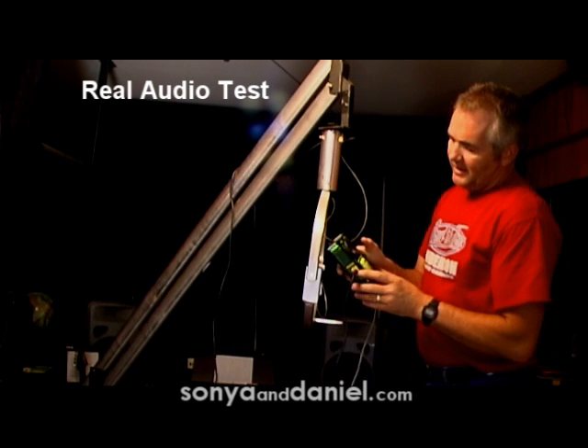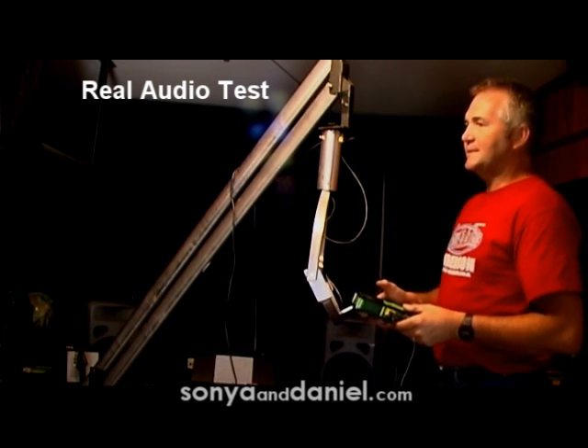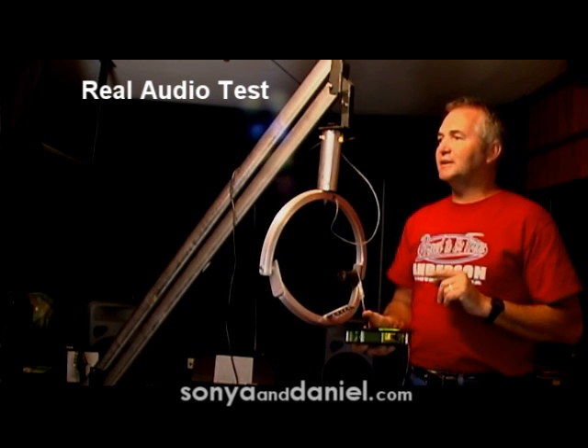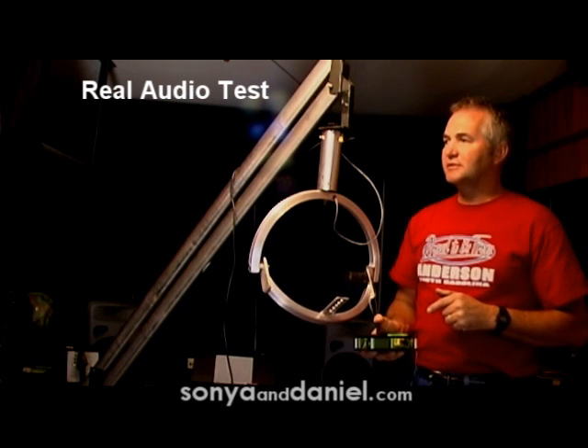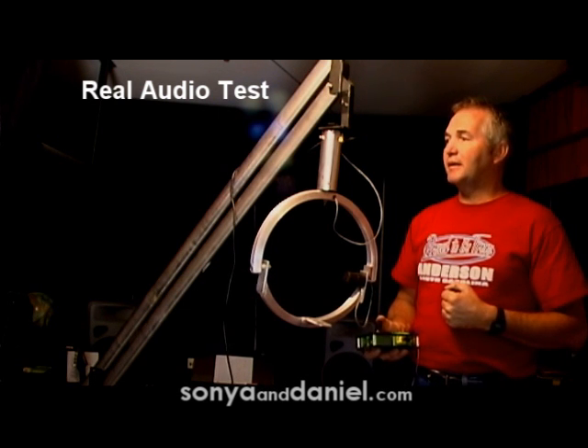I'll be operating this unit with a very simple joystick that makes it pan and tilt. I'm going to keep talking as this thing goes so you can tell exactly how loud it actually is, so it won't be any kind of question about volume.